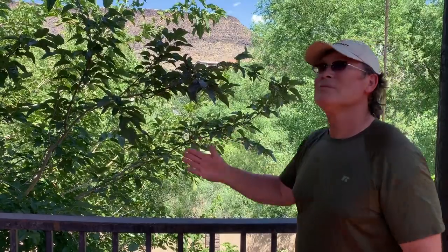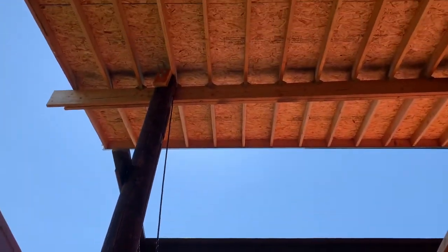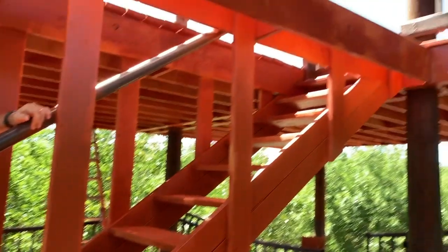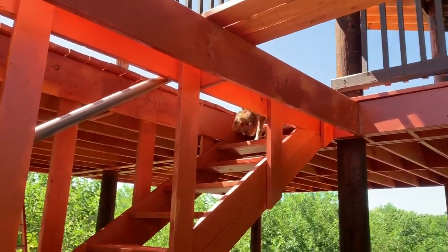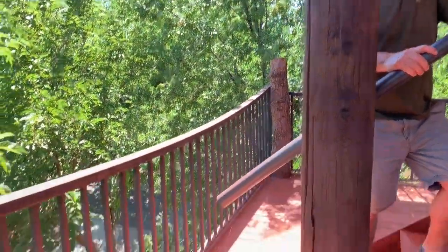This is the old folks clubhouse, and then this is the open area on the second level. It goes up to the third level. Here are the steps that take us from the second level to the third, the top level. By having this cantilevered out, it allowed us enough space to put these steps in and make them a straight shot.